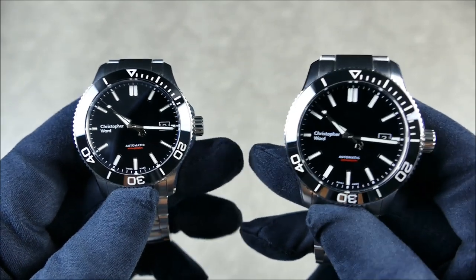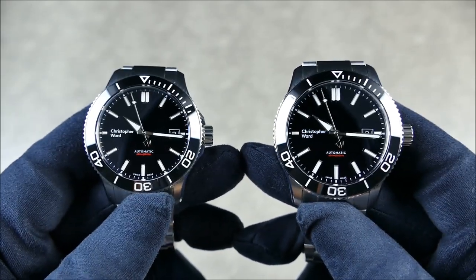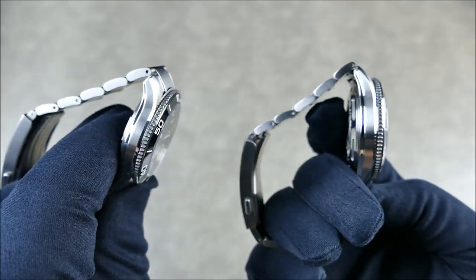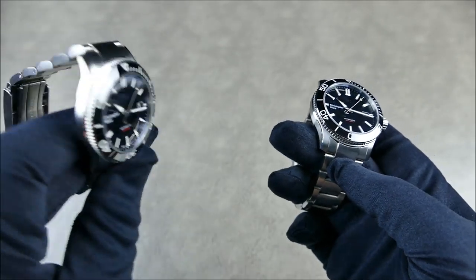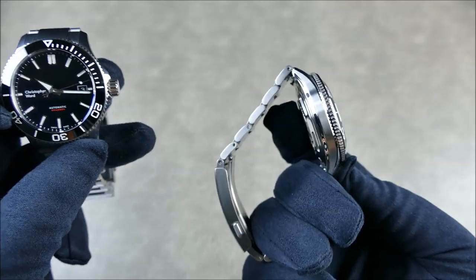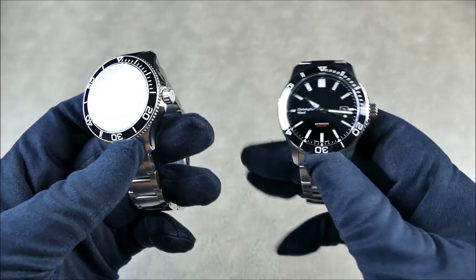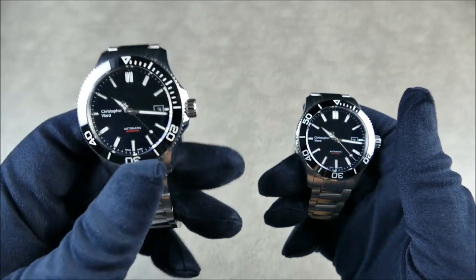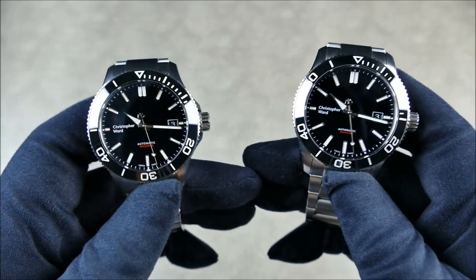That might be what some people only came to watch this video for — so they could comment on the rebranding and the logo and how much it sucks and it's stopping them from owning such a great watch. Don't believe me, check the comments. Everything else is very similar, but of course with a smaller diameter, that thickness is just going to feel a bit thicker. Here, with the wider diameter, it spreads the visual weight and also how much it's protruding versus wrapping around the wrist.